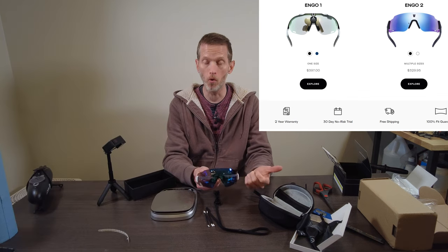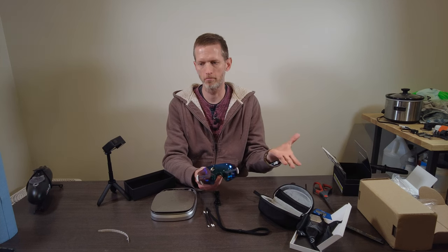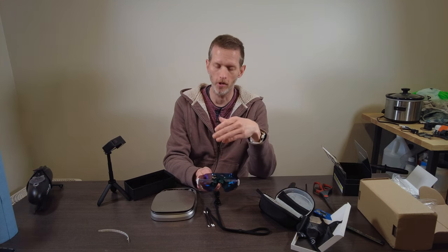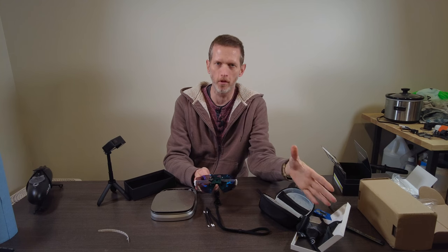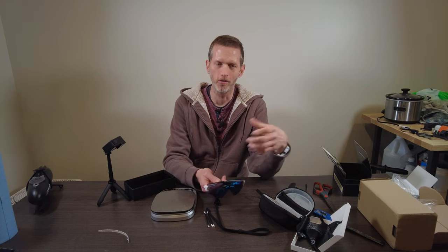The Ingo 1 is around $400 and the Ingo 2 is around $330. You can go to the Ingo website and sign up for a coupon — I think it's 10%, which knocks about $30 to $40 off the price. That is somewhat expensive, but getting data up on your glasses so you're not looking down at the head unit can be critical, especially for structured training outside or during a race. In the grand scheme of things, it's pretty easy to spend $300 on cycling or triathlon gear.